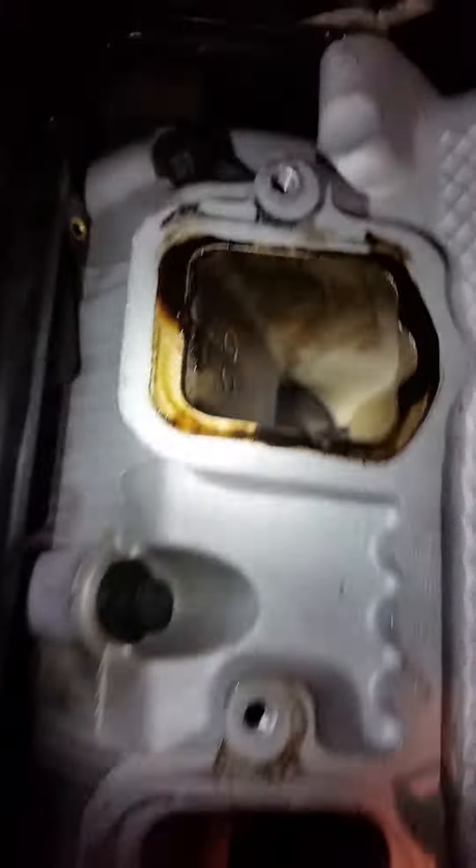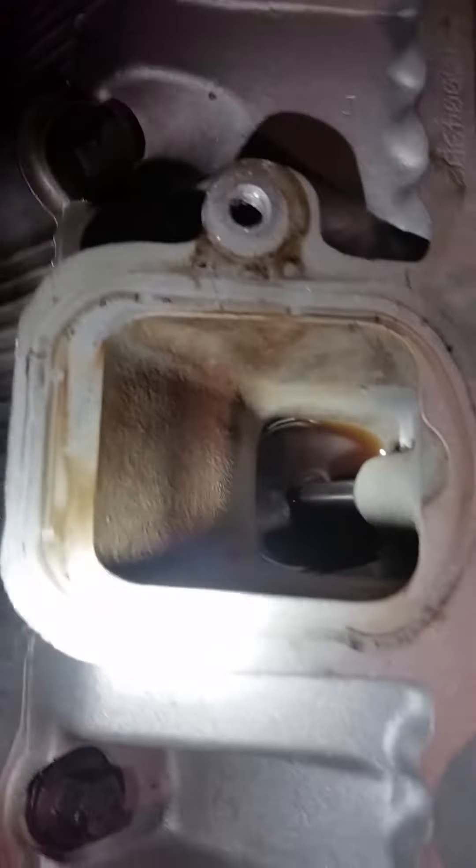Here's the other cylinder here. You can see it's clear — it's got a little oil around it, but that's nothing compared to what we saw on cylinder five.